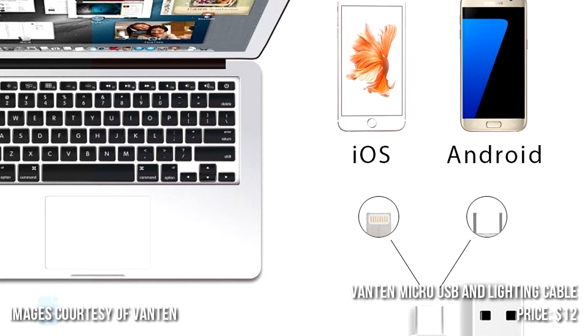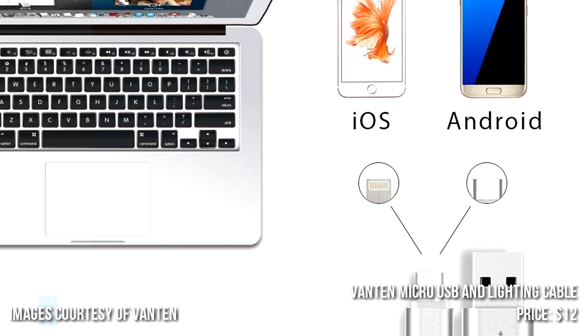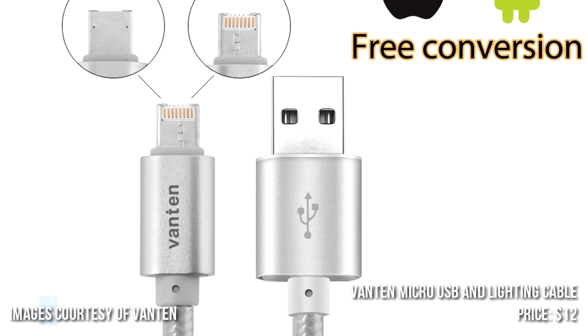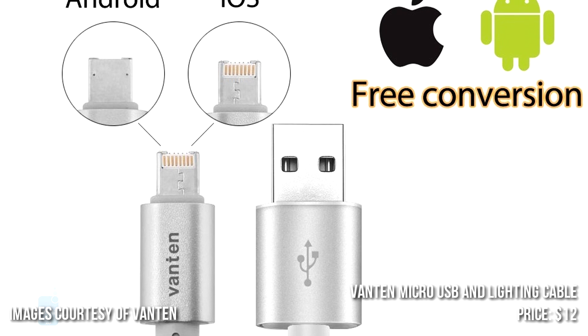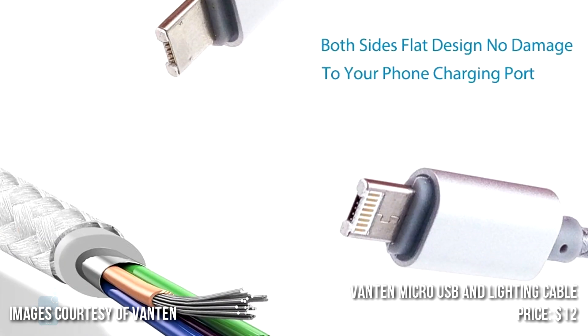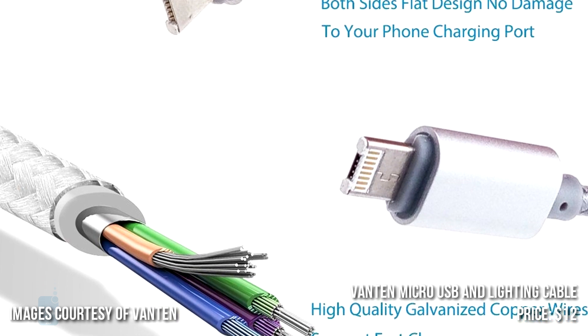Number 1: VAN10 Micro-USB and Lightning Cable. This cable features 4-core copper wires, which brings enhanced charging and data transfer speeds. The connectors are made of oxidation-resistant aluminum, while the nylon-braided cords offer superior durability and flexibility.